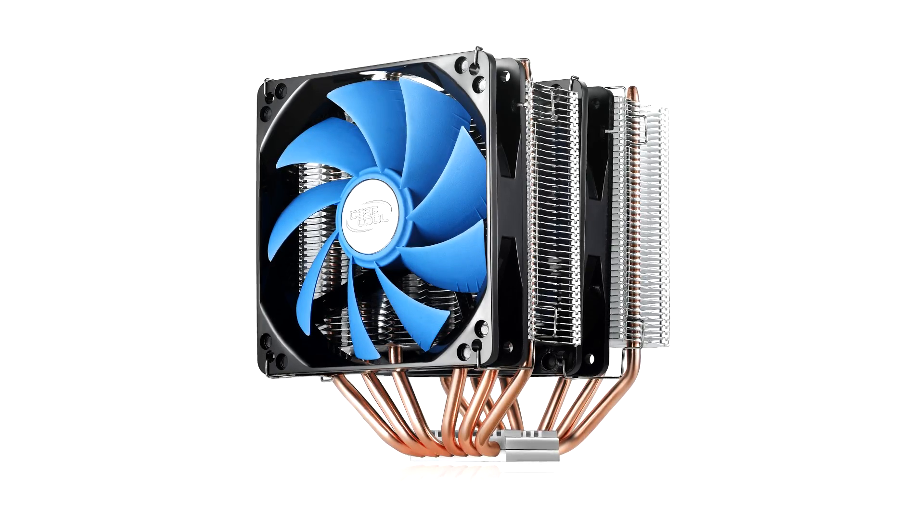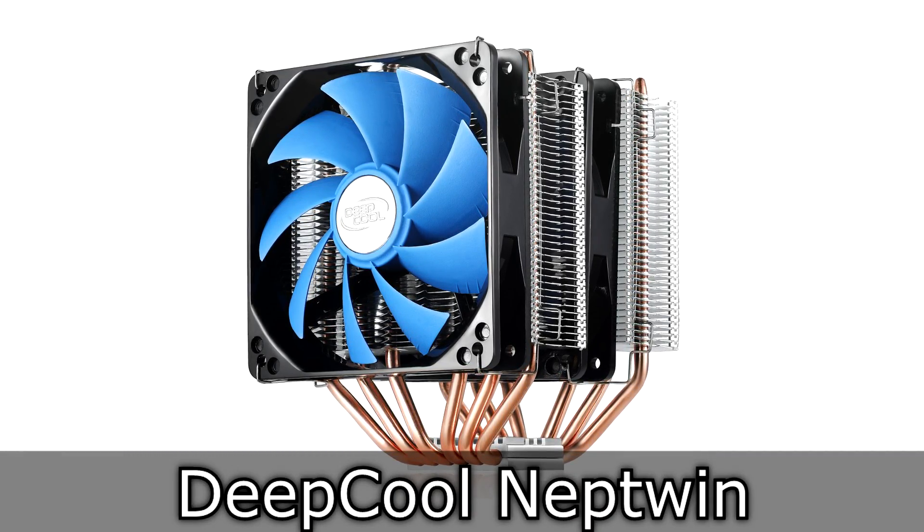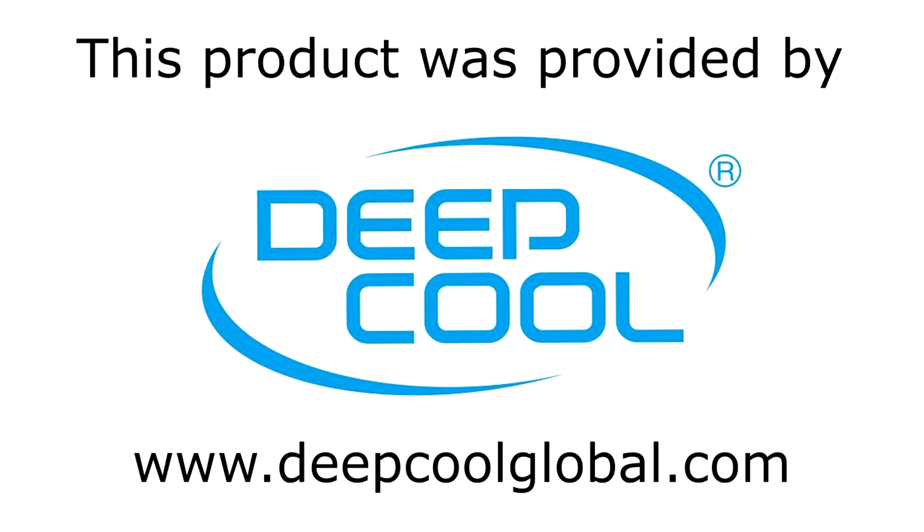Welcome to the Niklas 11x12 technology. Today we are looking at the Deepcool Neptune Air CPU Cooler. This is a twin tower cooler at a fairly low price point. I'd like to thank Deepcool for providing me this product.